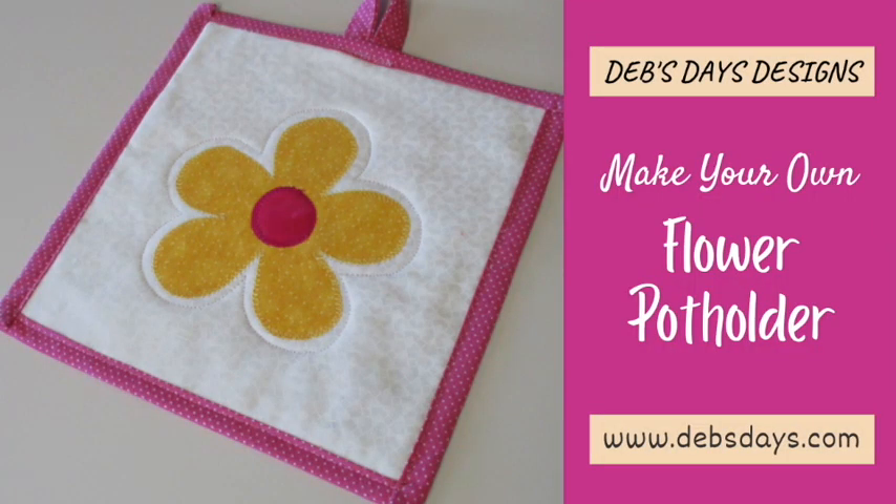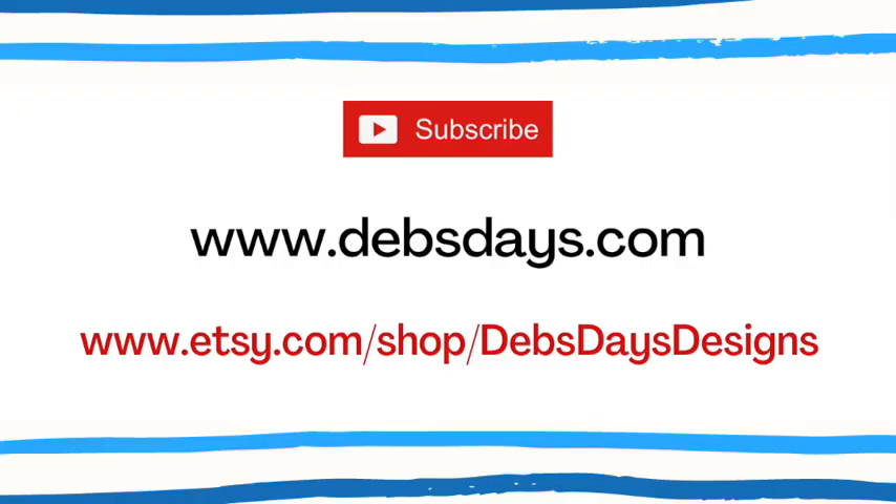And just like that you have this cute flower pot holder to brighten up your kitchen. If you'd like to see more projects like this one, don't forget to subscribe to my YouTube channel, check out the blog at DebsDays.com, or visit my Etsy shop, Deb's Days Designs. See you next time with another project!